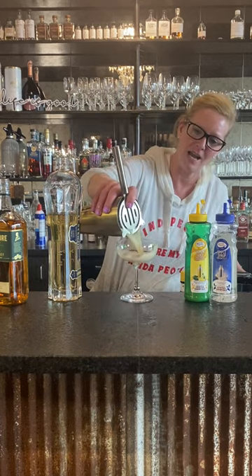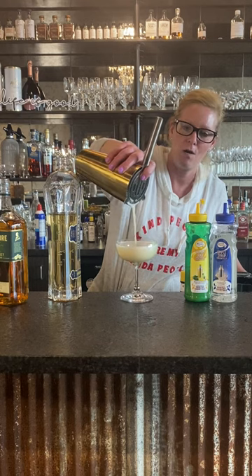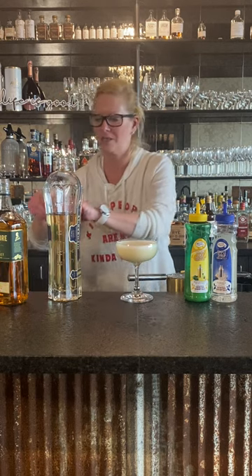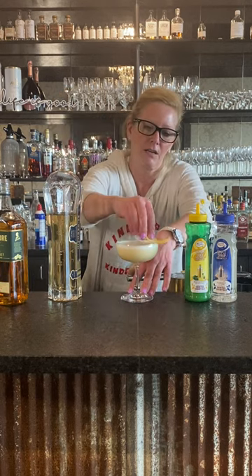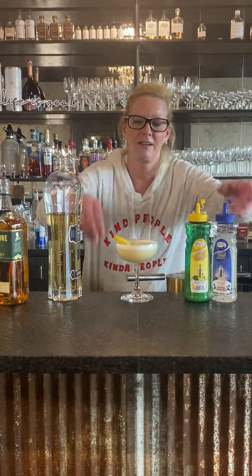So we'll pour it into my coupe glass — and you see how foamy it is? That's because of the egg white. Then we're gonna put a little lemon twist in there. I'm just gonna express the oils and slide that right in there. And that is a Pot of Gold — perfect for St. Patrick's Day.